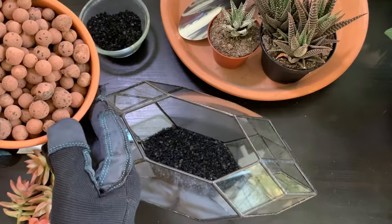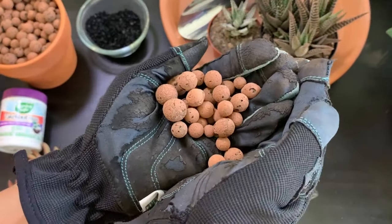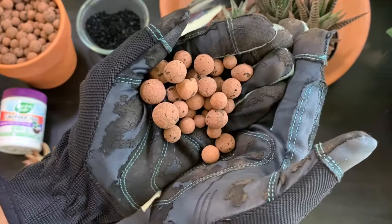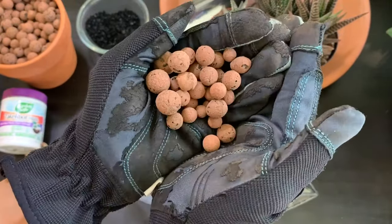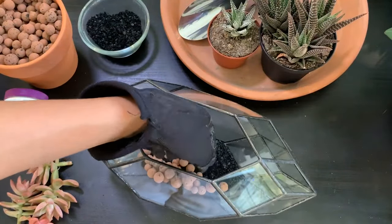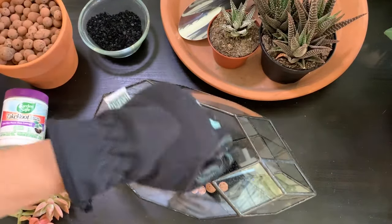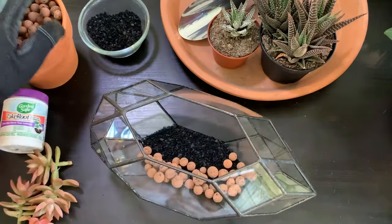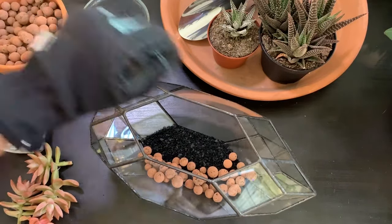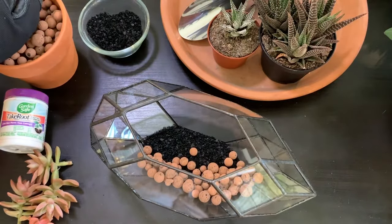Next I'm going to be adding a layer of LECA. The reason I chose LECA versus common gravel or pebbles that most people use in terrariums is that LECA is made out of clay and it is very porous. The great thing about the LECA layer at the bottom is that if water does tend to pool at the base, the LECA balls will actually help in absorbing that excess water. I'm filling up the glass terrarium with at least an inch of LECA.